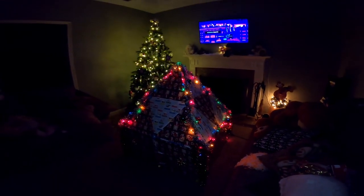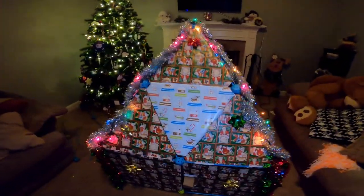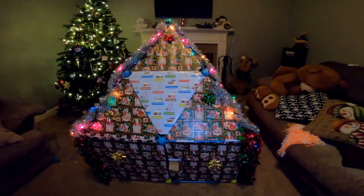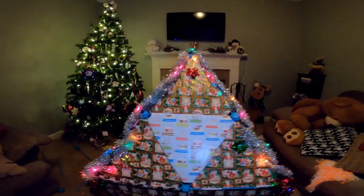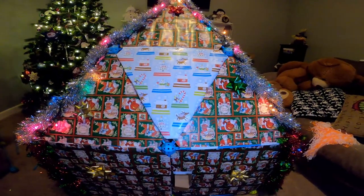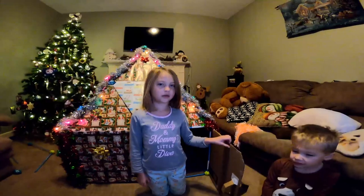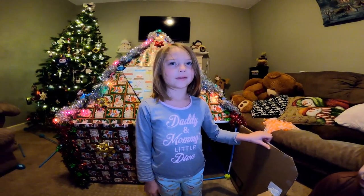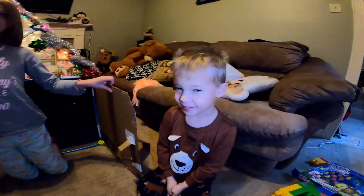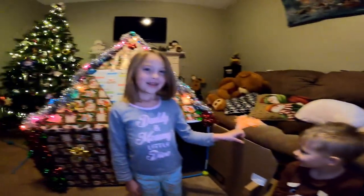Wait till tomorrow. So this is the finished fort. It's got the lights on it, it's got the garlands, it's got the bows. And look who's inside! Pop out guys. So how do you guys like the fort? I love it. Yeah? Me too. It's really pretty, right? It's pretty awesome.